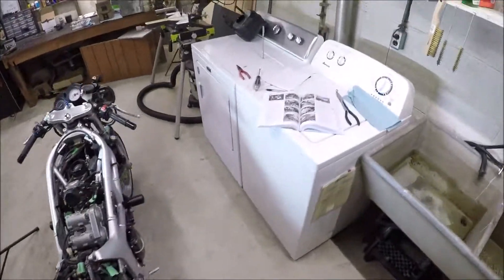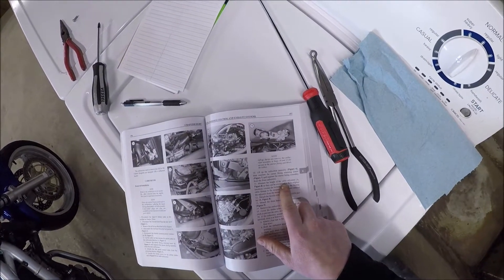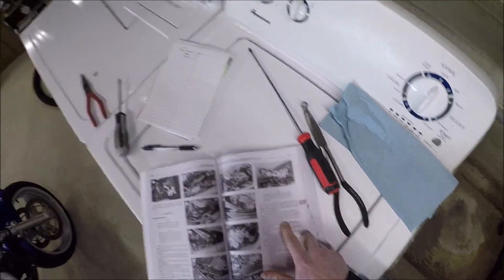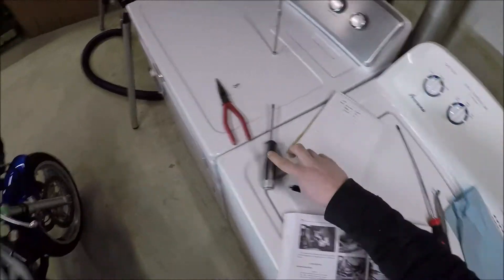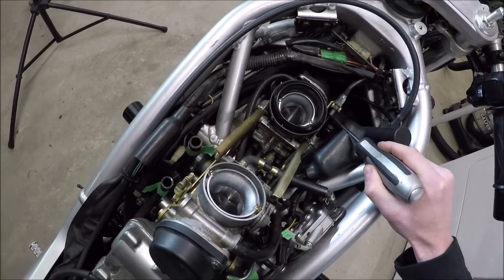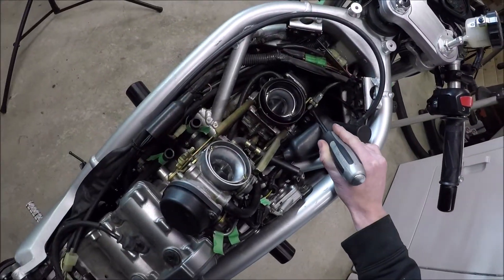That should be loose. Measure the height of the cable adjuster so they can be reinstalled into their original locations. What they're talking about there is these. Instead of measuring the height of them, what I did is I just counted the turns — and I have ten turns visible on each of them.